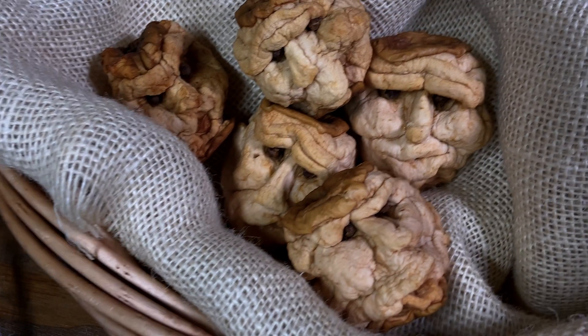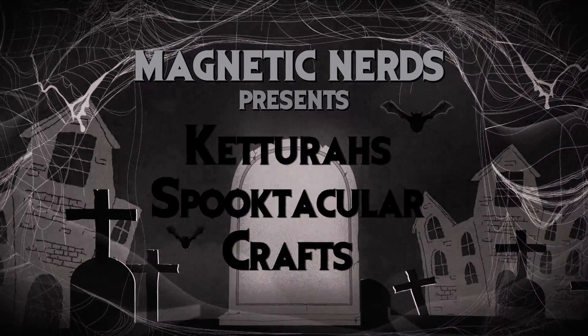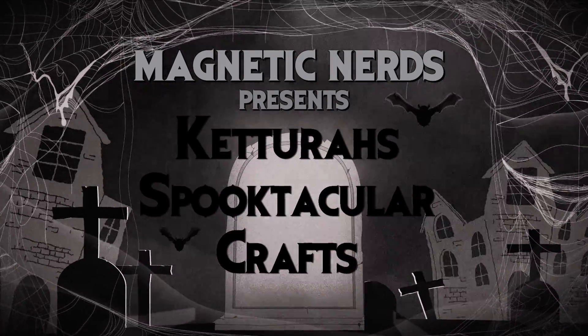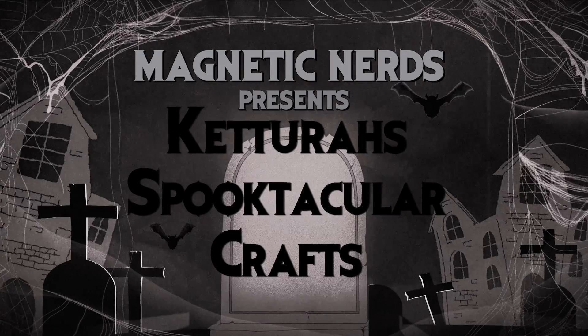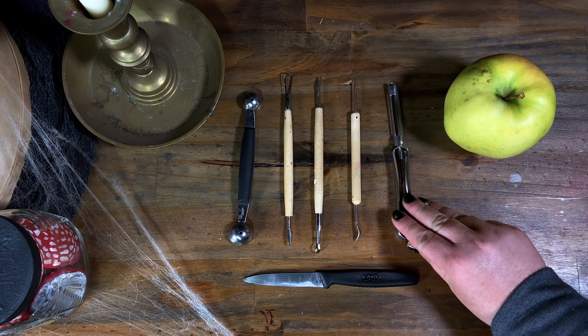Nothing like a fresh batch of severed heads to get you in the holiday spirit. Here is everything you'll need to carve out your masterpiece.